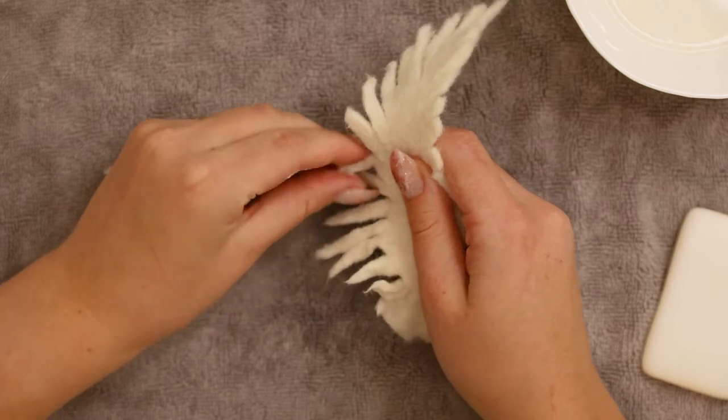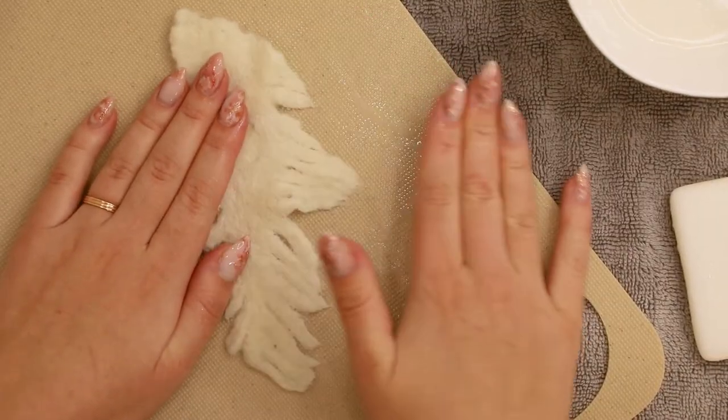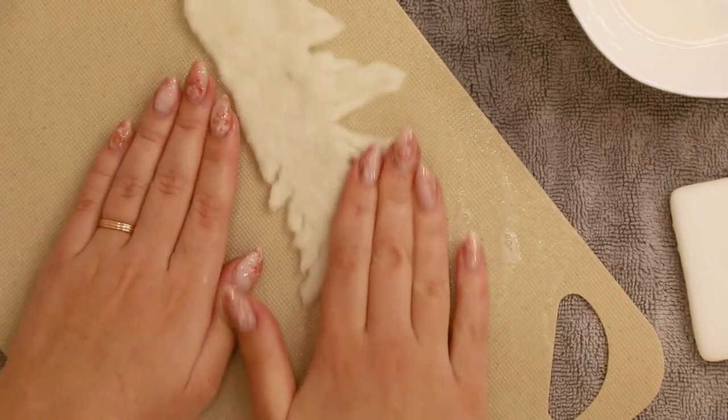You can also use your textured cutting board if you have one, but make sure you're rubbing only the feather part against it. If you rub the whole wing, you may get some more shrinkage and that is not wanted.